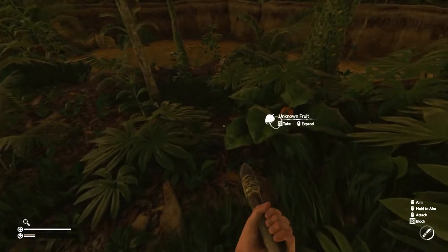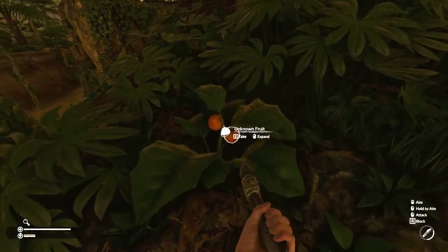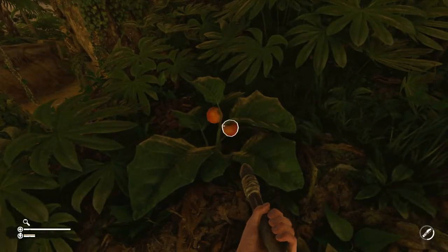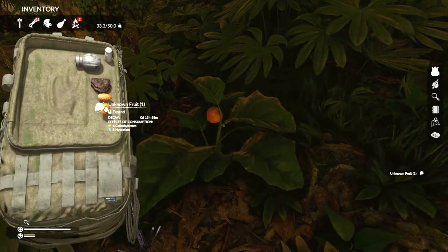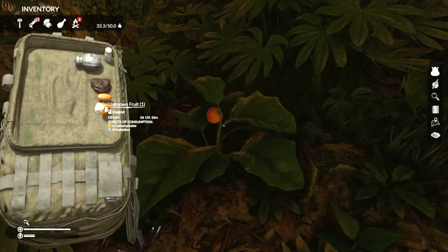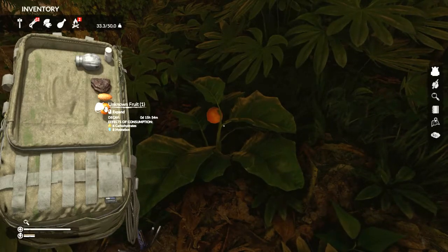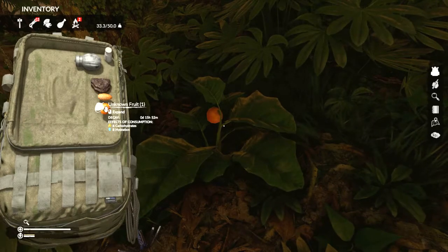Here's the first fruit plant I wanted to show you. It's pretty distinctive by the orange colored fruits. You can just grab them and store them for later, or you can eat them right off of the plant. These give you six carbohydrates but also eight hydration, so they are a good source of water.